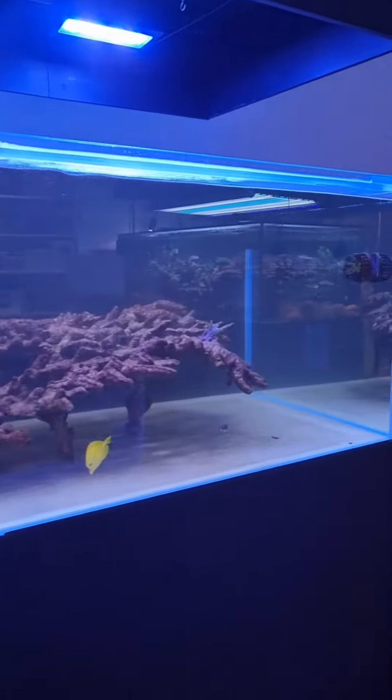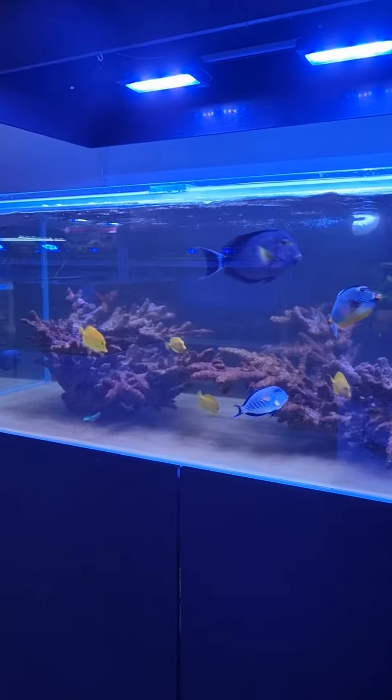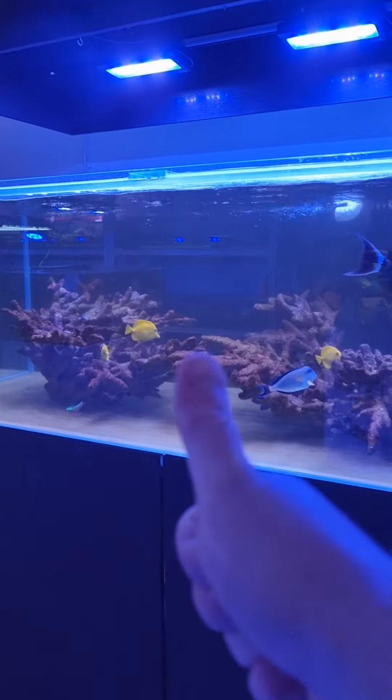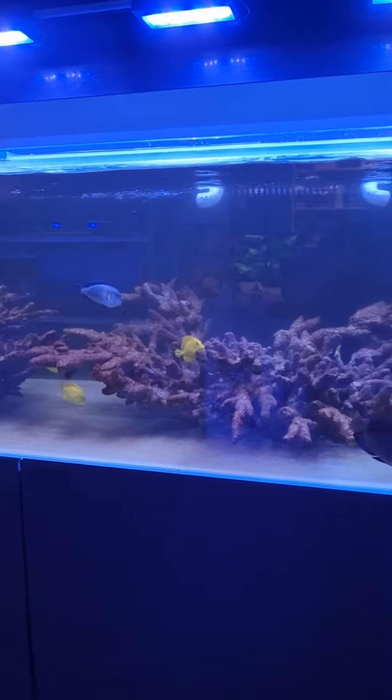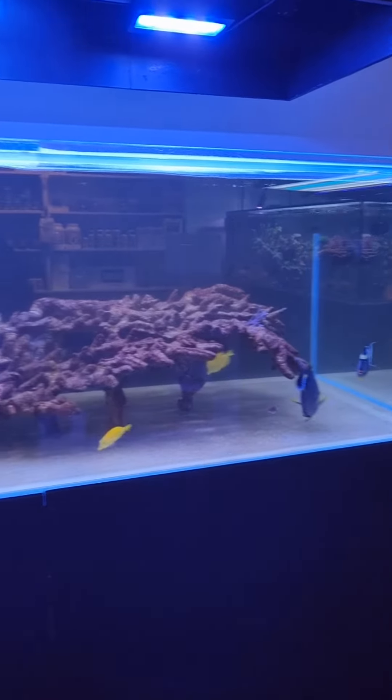If all goes well in the next week or two, we'll be doing our update video on filling this coral tank up. That's it for now — just wanted to let you know what we're doing, and we're raring to go.